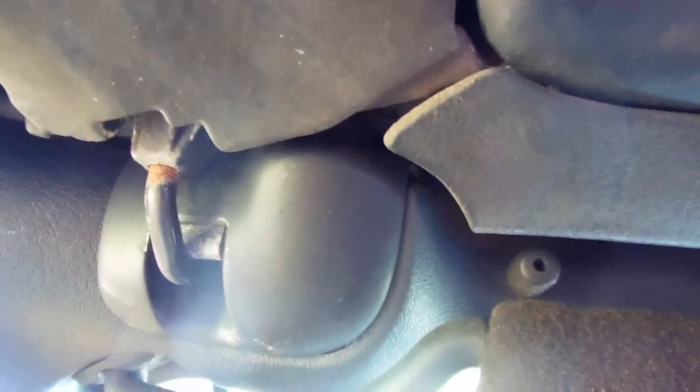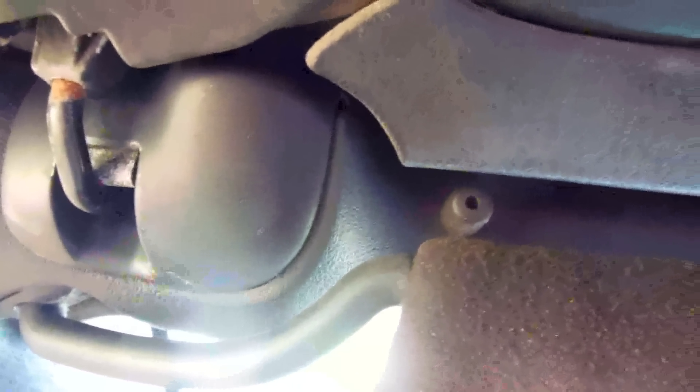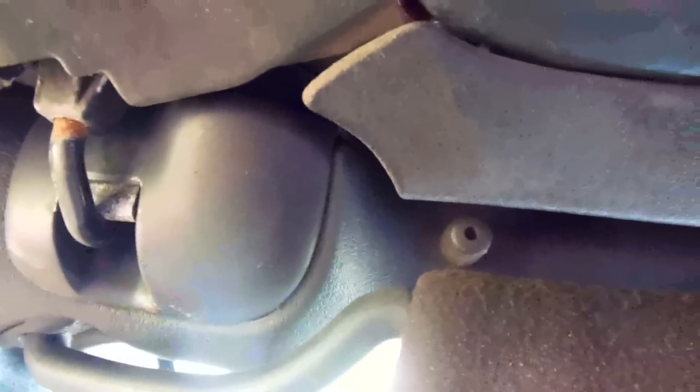I'm going to go over something — maybe it's fairly simple. I'm in a convertible, in the car here, and they got these two latches. This is probably typical of maybe all the Sebrings, but definitely the ones from 96 to 2000 and probably all of them up to 2007. You got this hook here and this bar — you might have a leak coming in through where the gasket is.